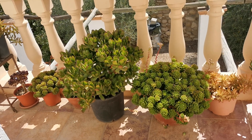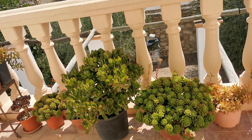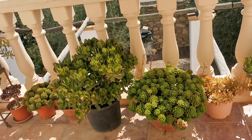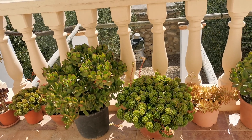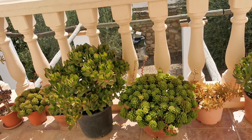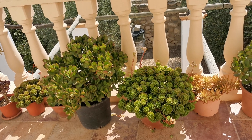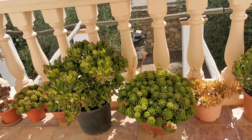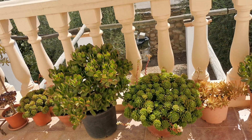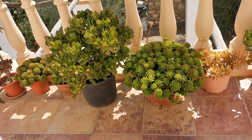Hey guys, welcome back to our channel! Good morning — it's 11:30 already here and a little bit hot because we are in summer. Kumusta kayo dyan lahat, all over the world, my friends, my viewers, my YouTube family. Good morning, good afternoon, good evening. Today's video is about my natural fertilizer from kitchen scraps.